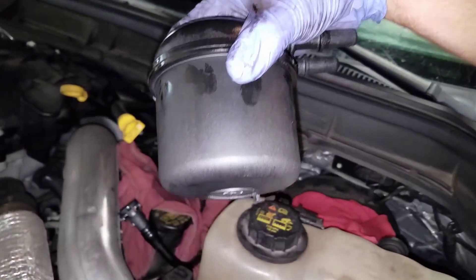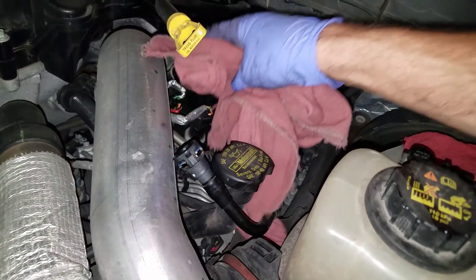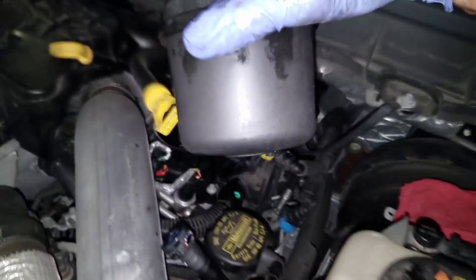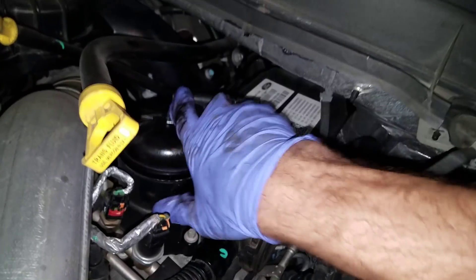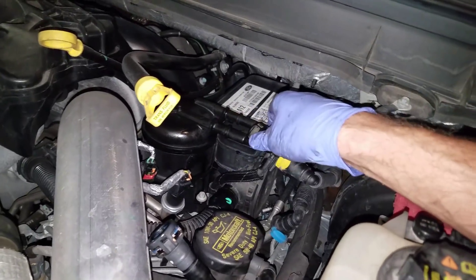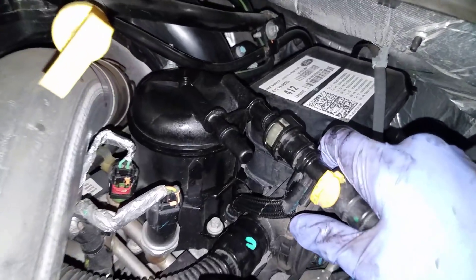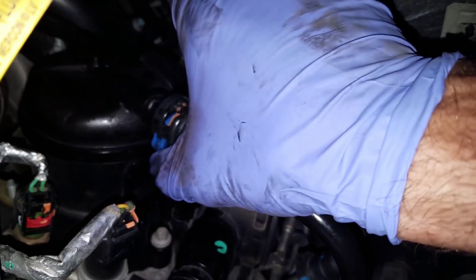We're going to go back in the exact same way. Filter reinstalling — you'll feel it go down into the bore, and then turn it clockwise. Take care of that line, make sure it doesn't get caught. Put it between here, and as I turn it, it'll move. Turned it all the way. Now clip our line on — get our line right here, pull it onto that port, and just like that.